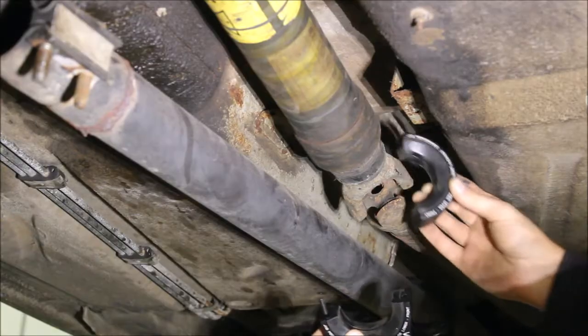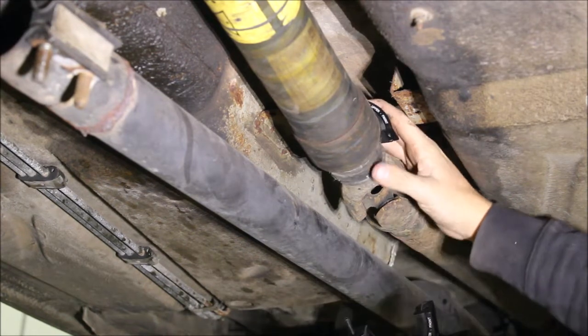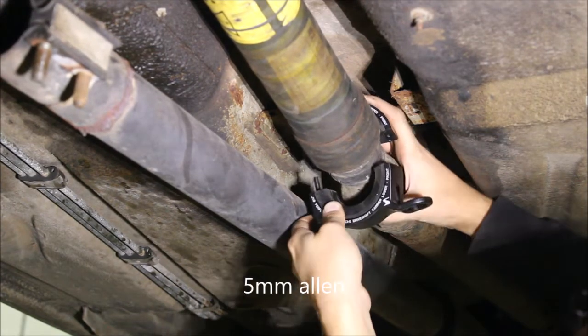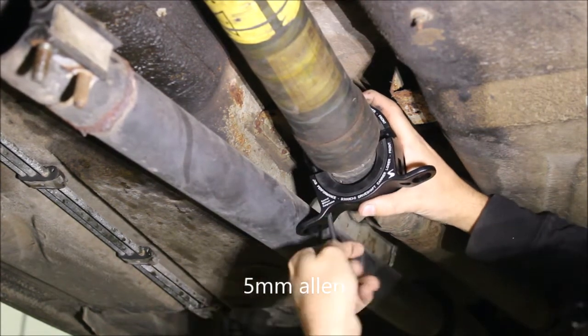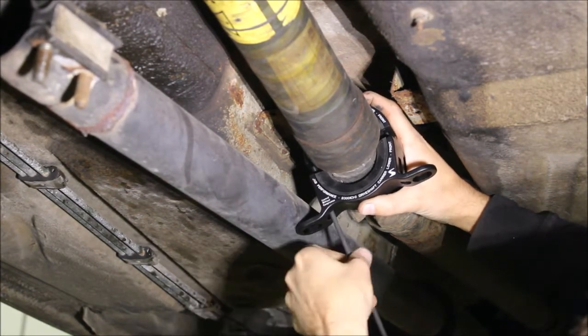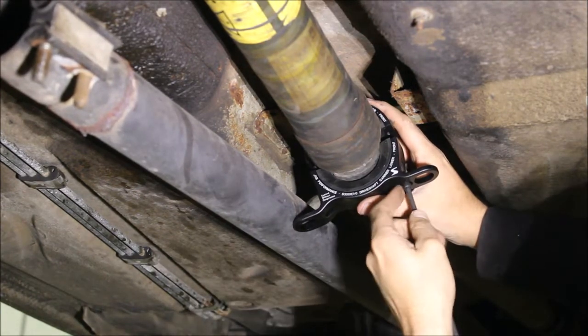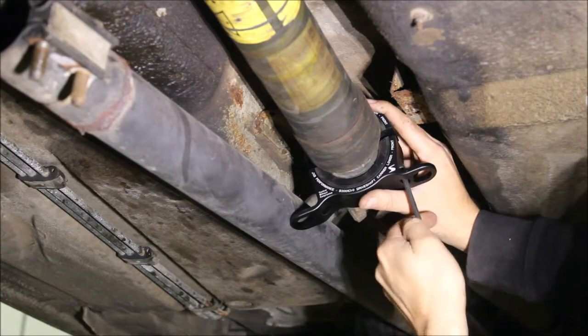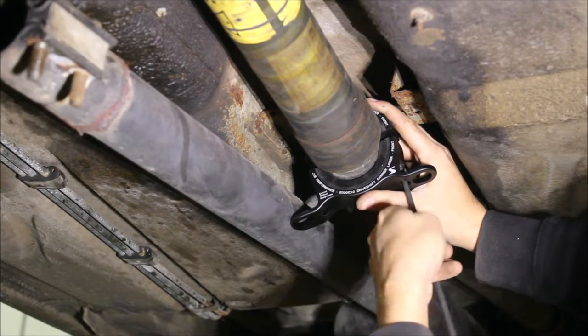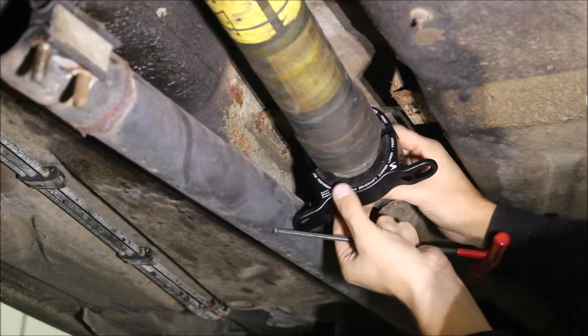Now we're going to clamp the new carrier on — the text is going forward. Get this nice and centered.